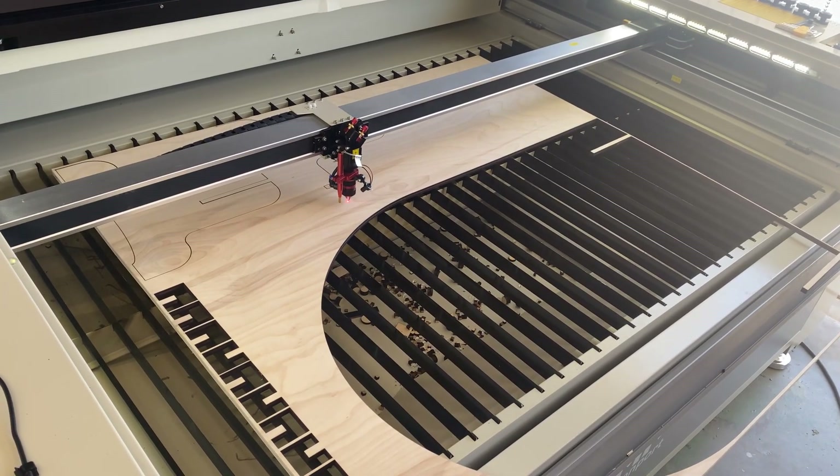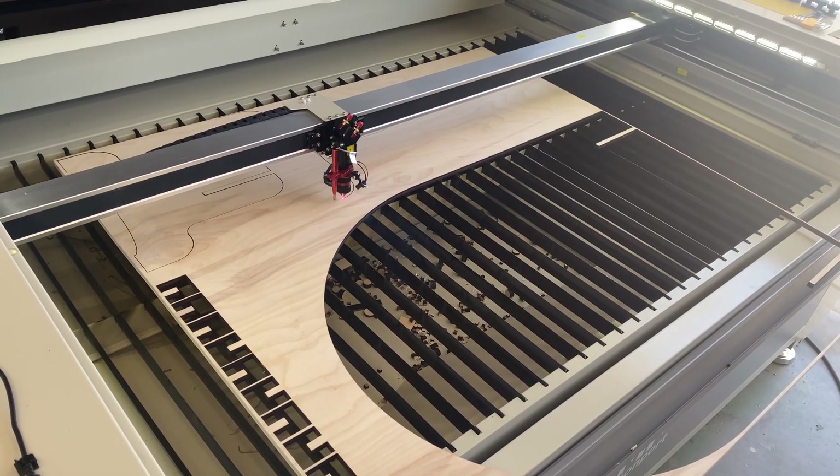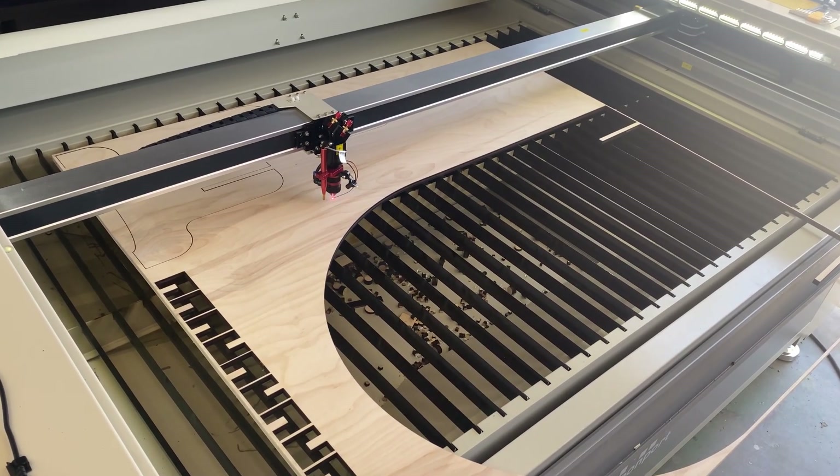All in all, the cuts took about 20 minutes total, and the best part? Everything fit together straight off the bed — no sanding, no fuss. A job like this would have taken multiple passes or even more prep on a lower-powered machine, but the EFFI-16S knocked it off fast and clean.